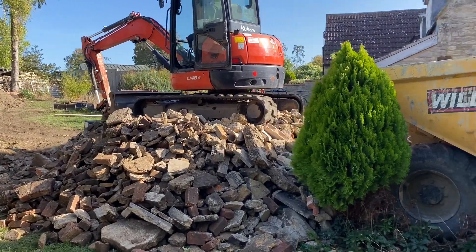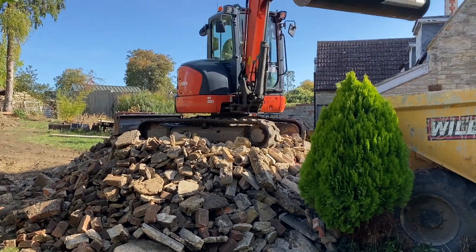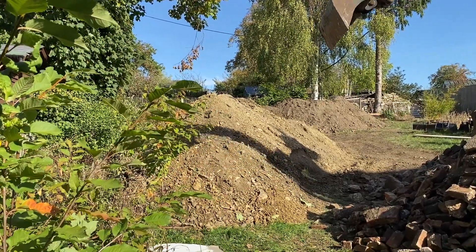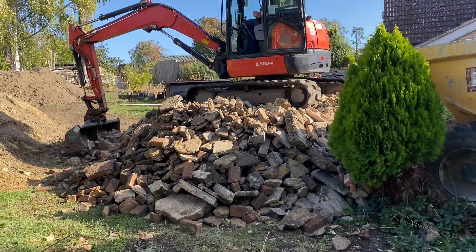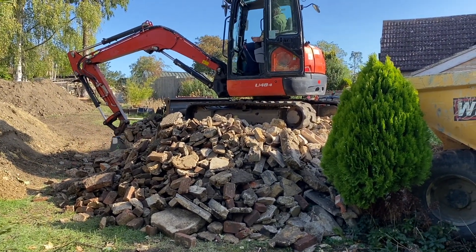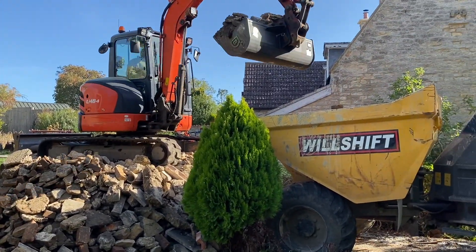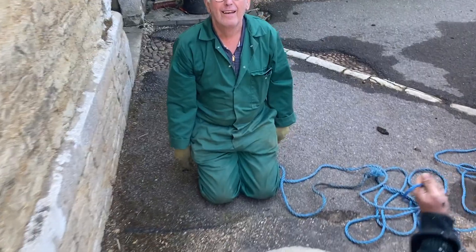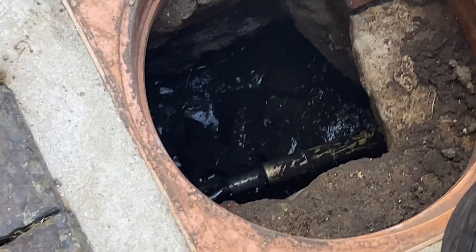We've just got the digger sat up on this heap. There'll be a fair few loads even though this is a nine-tonne dumper - there'll be a fair amount. And then we've got the same again plus some subsoil as well.